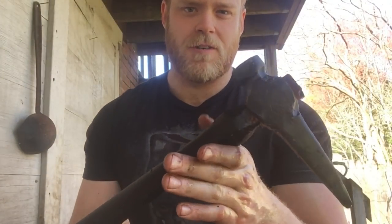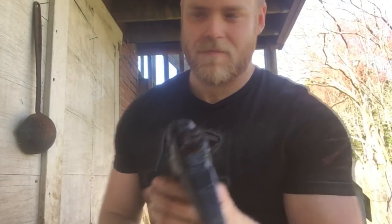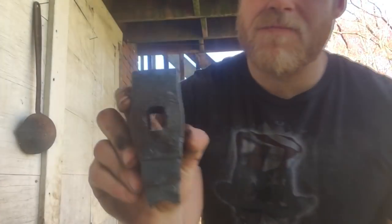Here's our hammer eye punch, all finished up. As you can see, it worked really well. We've got a nice clean hole. Here's the plug it punched out — see how it's the negative of the punch?